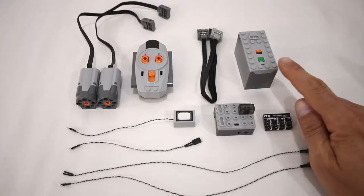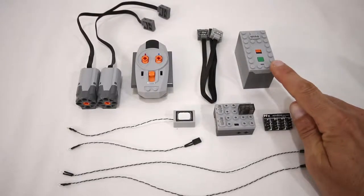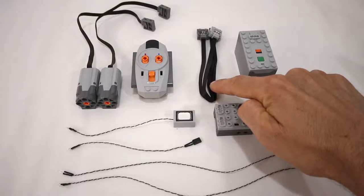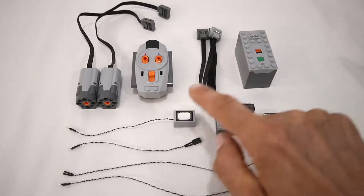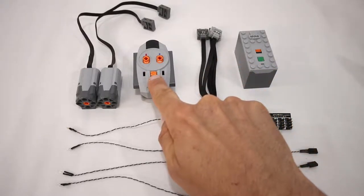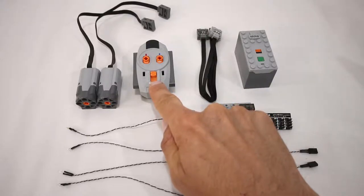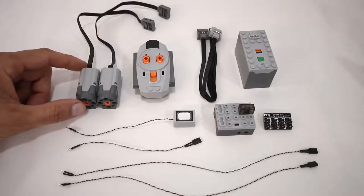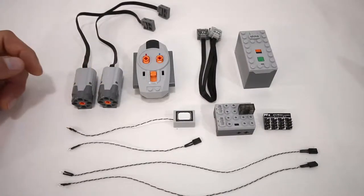You will also need one power functions battery box. Either the AAA battery box or the rechargeable battery box will work. One power functions extension cable to connect the PFX brick to the battery box. One power functions IR remote or a smartphone with the PFX app on it to control the PFX brick. And two power functions M motors to drive the tracks.